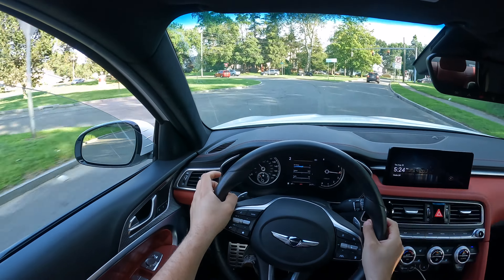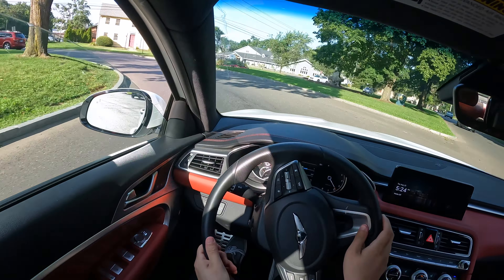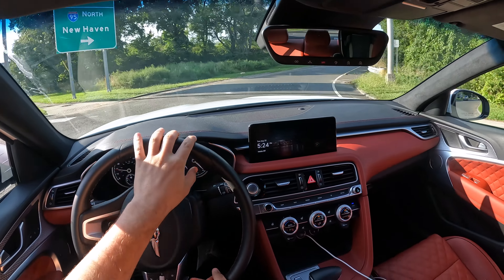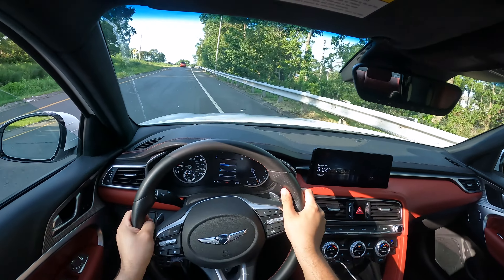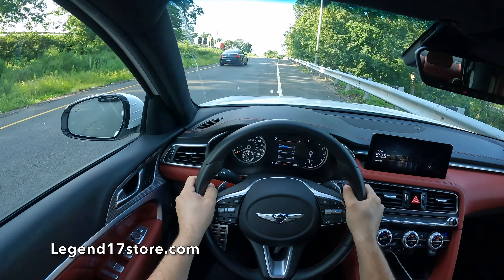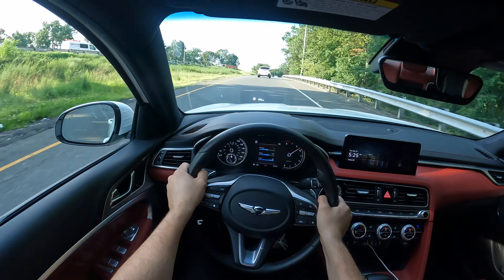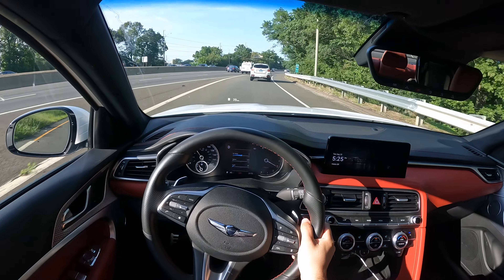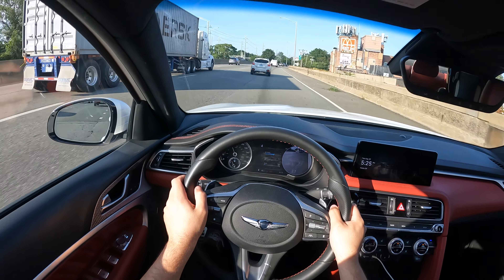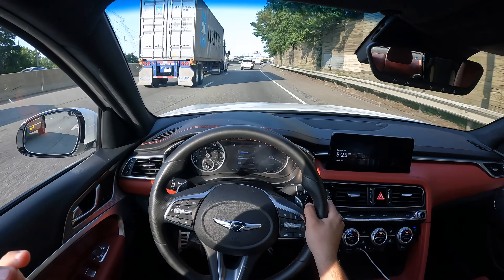This thing is seriously amazing. The sound, the acceleration — everything about this is amazing. I'm going to try to do a quick acceleration right here and see what kind of results I get. This thing is just insane and seriously fun to drive. I'm truly impressed with this tune and with this whole setup.